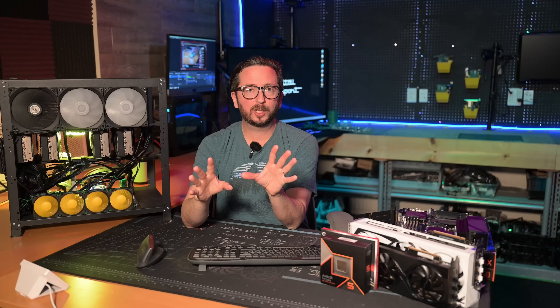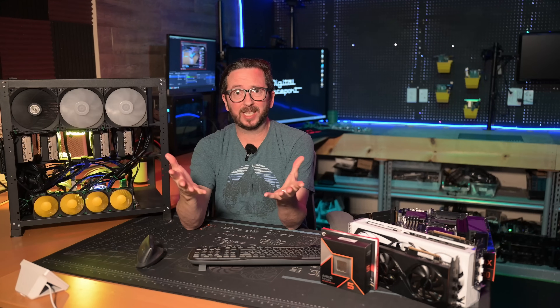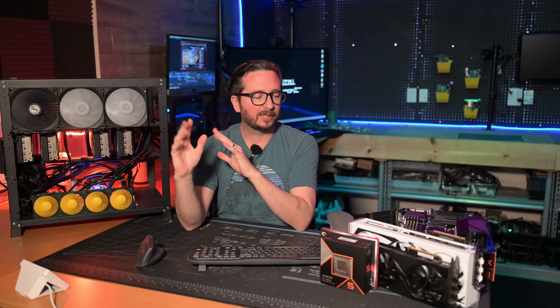If you've got four large GPUs like 3090s, or up to six smaller GPUs like a 5060 Ti or pretty much anything under a mega-size card, you're going to be able to fit that into one rig very easily.